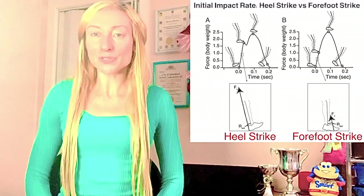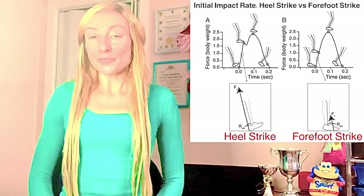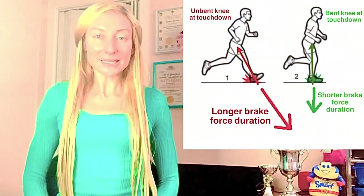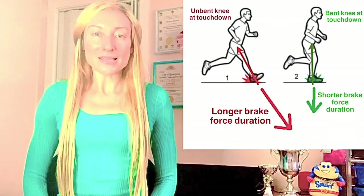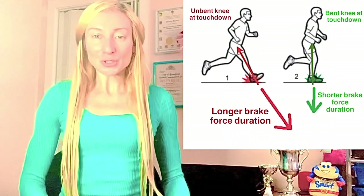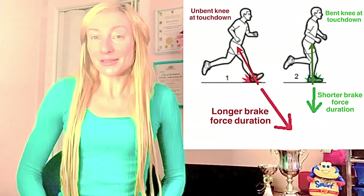So this impact peak ends up piercing through the heel, up the lower leg, and slams into the lower back. Also, at heel strike — especially when the knee of the landing foot is completely unbent and stiff, not softly flexed — this is going to cause an elongated overstride, which produces a longer brake force period that sends additional loading, especially compressive loading, across the shins, knees, and the lower back.